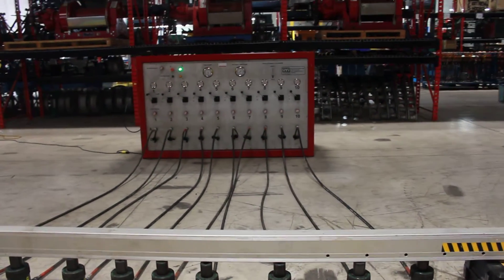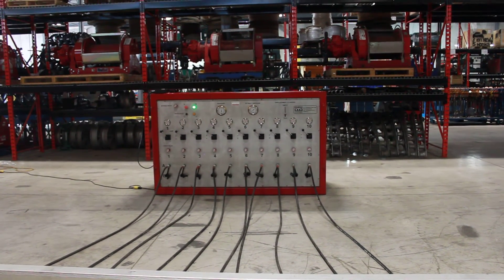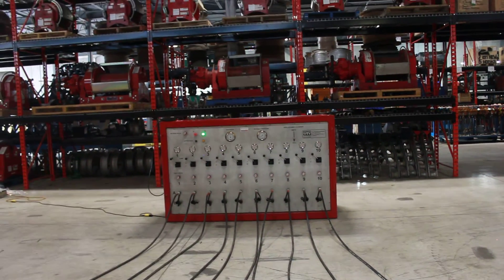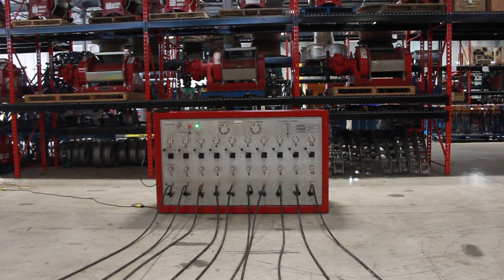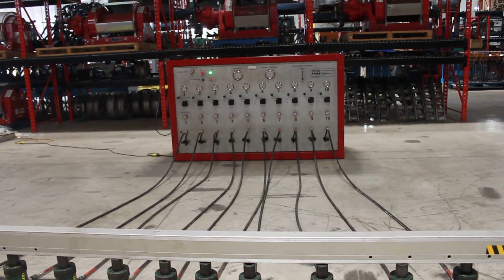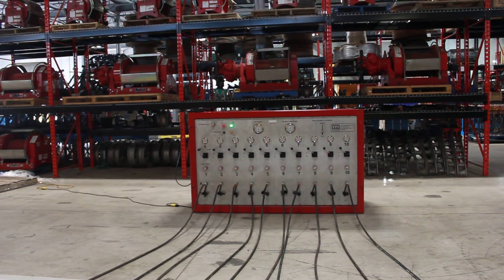The key to the synchronized Jackmate system is that it uses displacement as opposed to pressure to regulate the controlled lift. What it does is deliver a volume of oil to each one of the lifting cylinders from the displacement cylinders in a consistent, precise, controlled manner. It's been a pleasure.